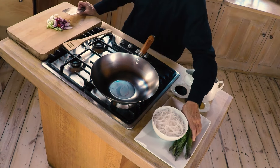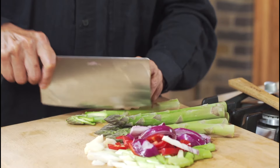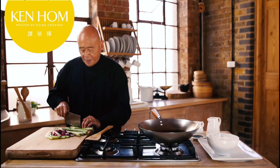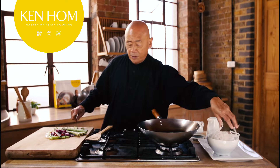Asparagus is very nice, it's popular, it's easy to cook, especially if we slice it this way. I have some rice noodles — you simply soak them in warm water and they're ready to go.